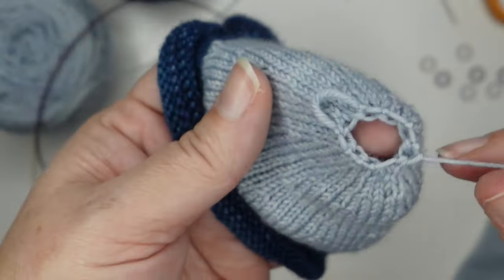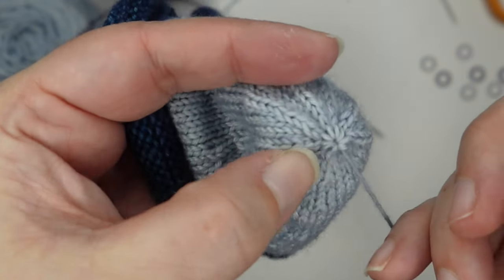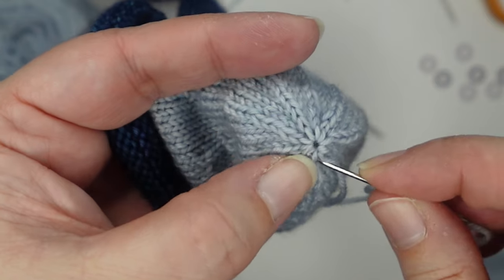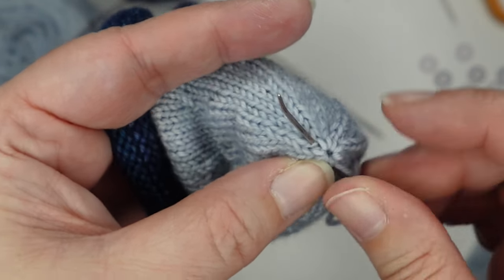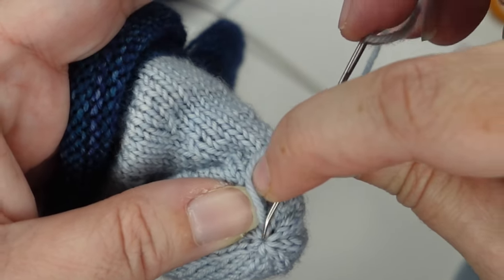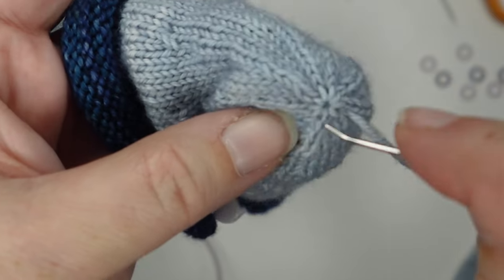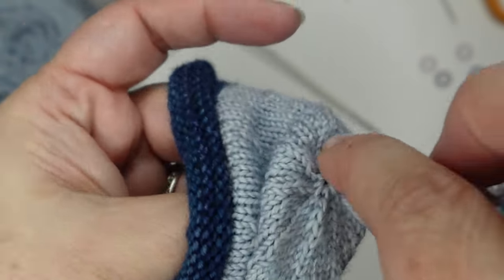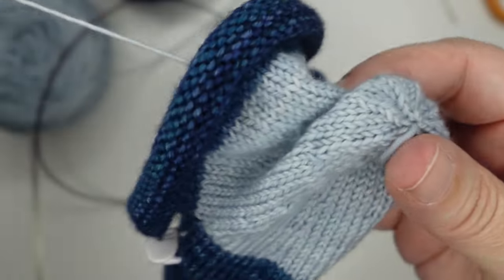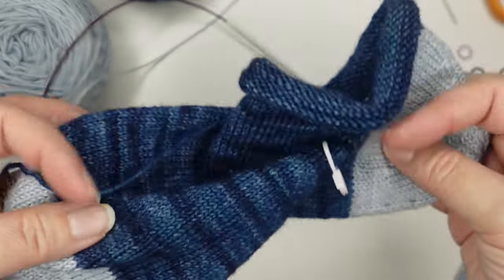That is the sock heel! Pull it tight, and then I like to run it through those stitches again, sort of running it around in a circle, then going right down the center and drawing it through to the inside. Then all that's left is to weave in the ends and your sock is finished. Give it a nice wash and a block.